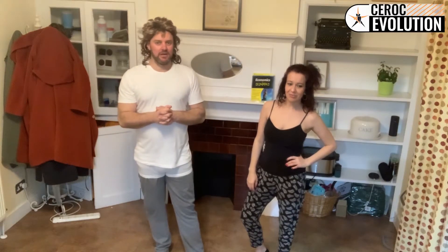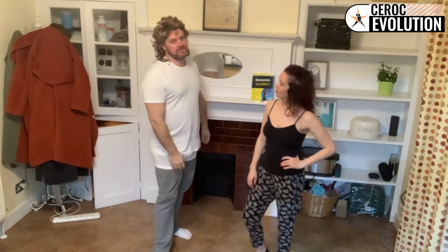Hi, Steve and Nadia continuing our set of old-school Ceroc moves from back in the 90s that have sadly disappeared from the syllabus these days. This time you're going to get two for the price of one because they're both equally as ridiculous as each other.